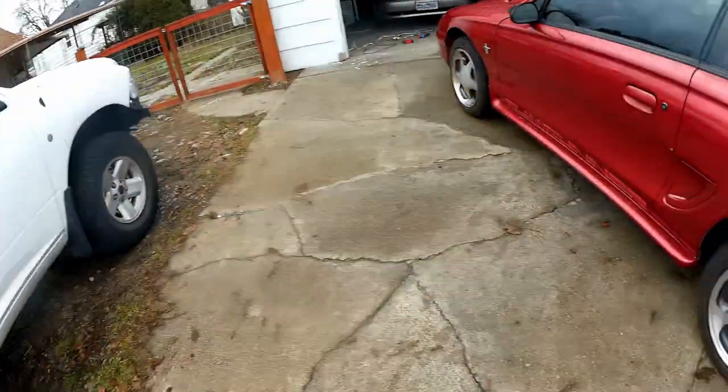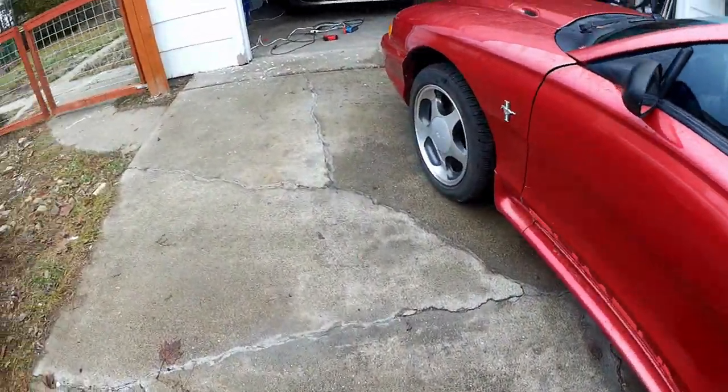It's January 1st, and I live north of like three-quarters of all Canadians. And what's missing from the picture behind me? Yeah, there's no snow on the ground. Like, none at all. It's a little weird, don't you think?